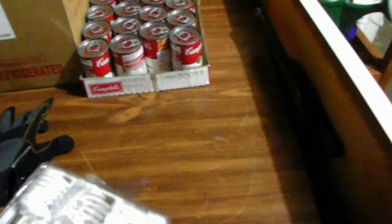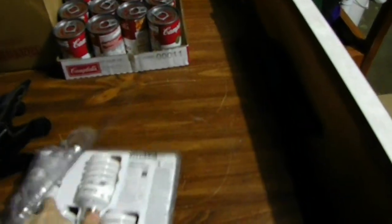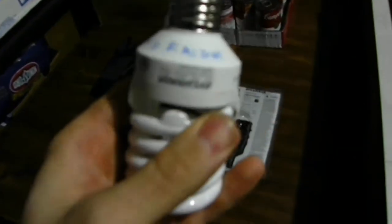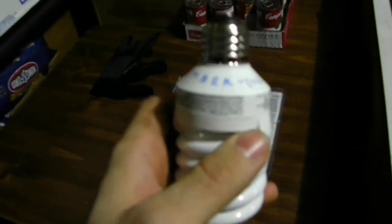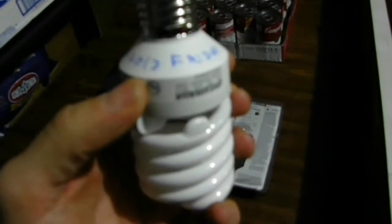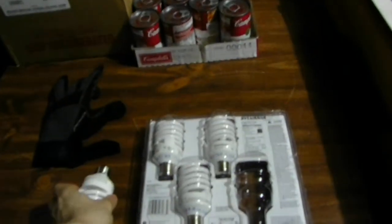One thing I want to show you guys: if you have these annoying CFL lights, if you use CFL bulbs, I would recommend you do this — put a date on it. I don't know if you guys can see that. It's November 1st, 2013, a Friday.